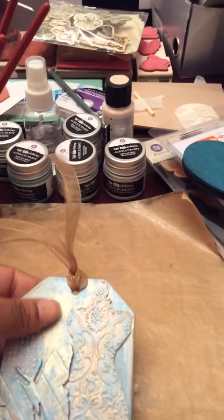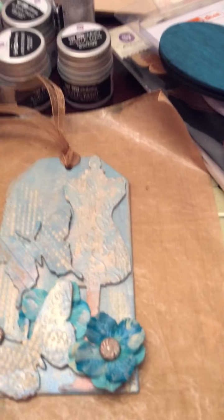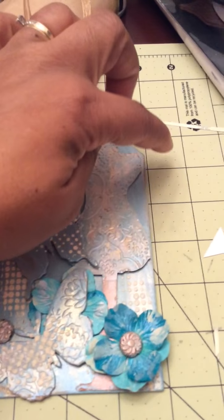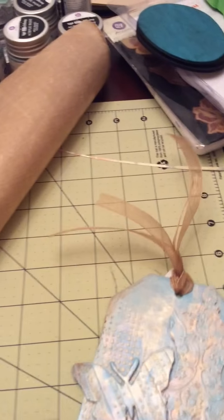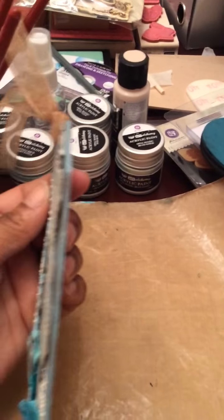This I made for a friend, and it is the smaller size Prima tag. Let me show you — using the craft mat — it's about six inches. So you can see, this is the Prima tag.